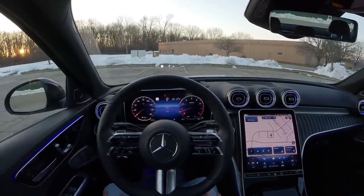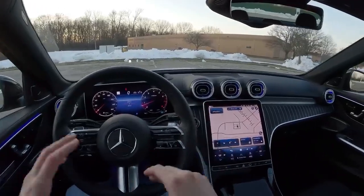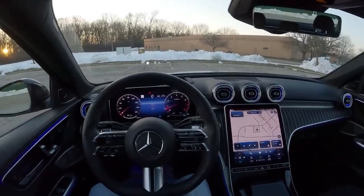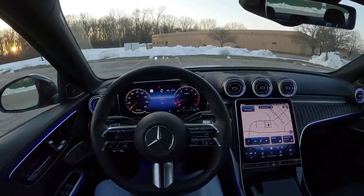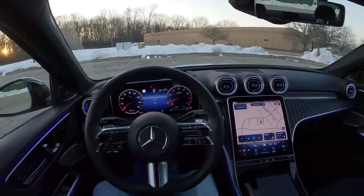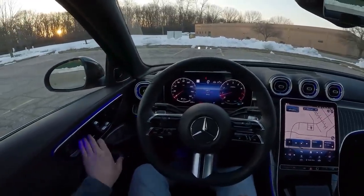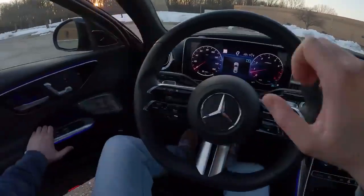Today we're going to walk you around this Mercedes C300 and then we will take it out on the road, and I'm going to talk about what it's been like to live with this thing for a week. This is now day seven with the C300 and it's been quite a good week. I like it quite a bit more than I thought I would, so I'm excited to take you guys out for a drive, but first let's hop out and take a walk around.